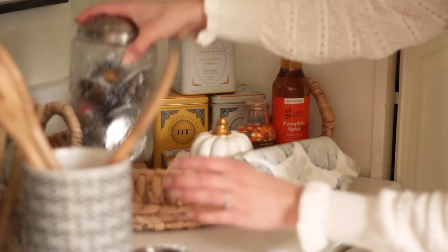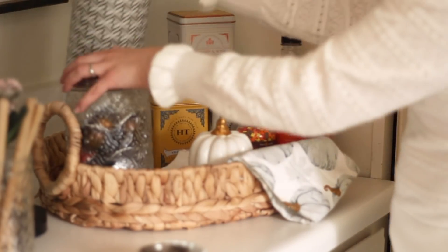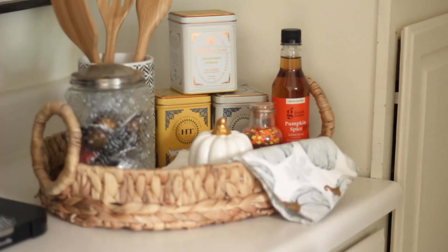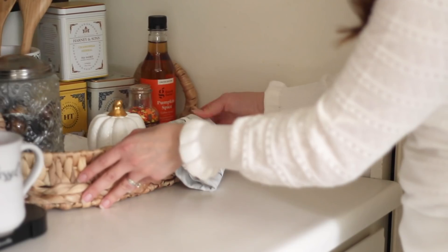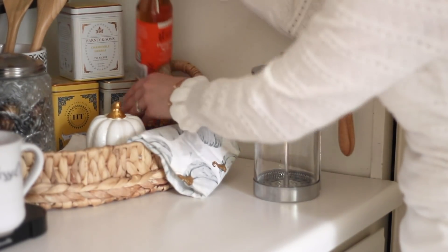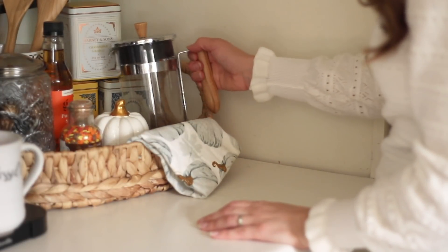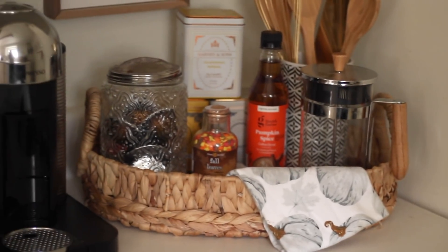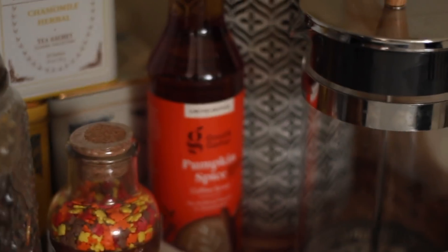I just kept playing around with everything until it looked the way I wanted. I had these pumpkin hand towels in storage that I pulled out, and then I have another one of the Dollar Tree pumpkins — the Dollar Tree had a lot of great stuff for fall, so I always recommend people look there first. I also placed a cute fall mug under the Nespresso machine, and also my French press because I'm using that a lot more these days. Sometimes I make cold brew but now I'm going to be doing a lot of hot coffee, so I like to keep that out.